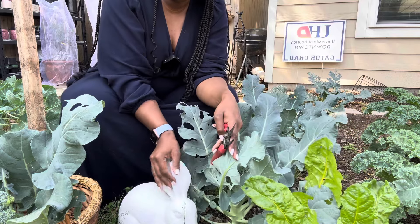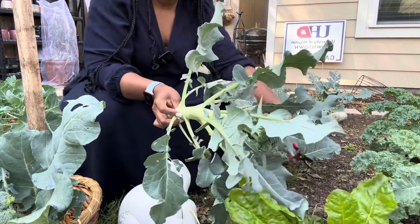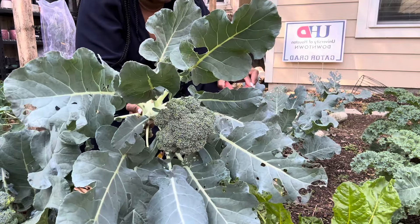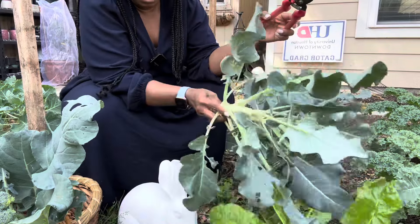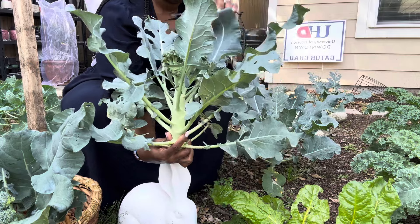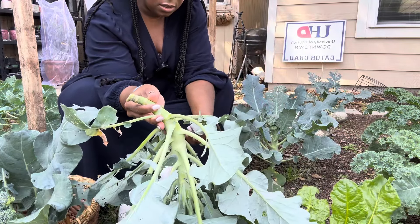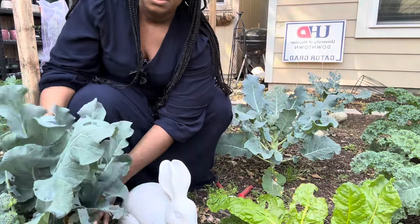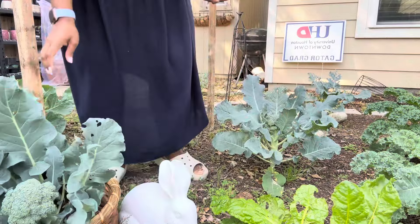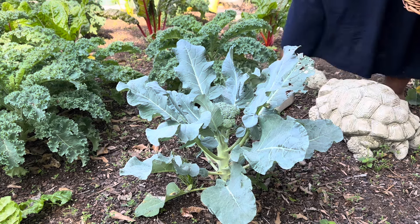Once we get this harvested you guys will be able to see my bunny statue back here. I love my bunny statue so much. That gave me a little bit of resistance. Look at that — hairy worms on there. I do not like to touch the hairy ones, so I'm just going to try to get this one off. I don't know where it went, but that's a nice head of broccoli. I'm not going to use all the leaves on this one, probably just the top one that doesn't have much damage. So far we've got three heads of broccoli.